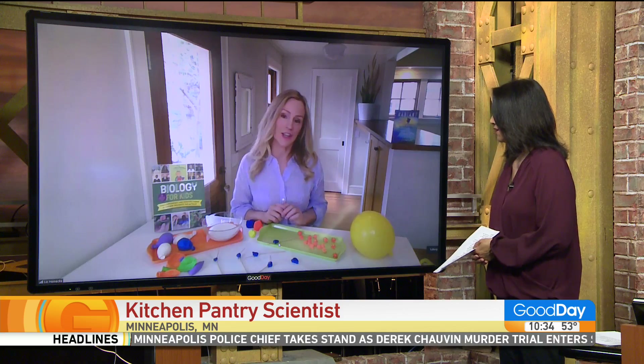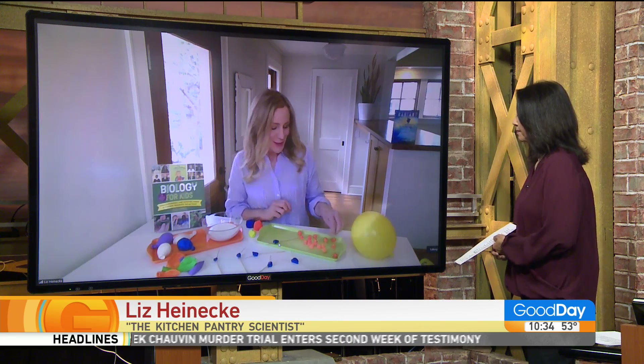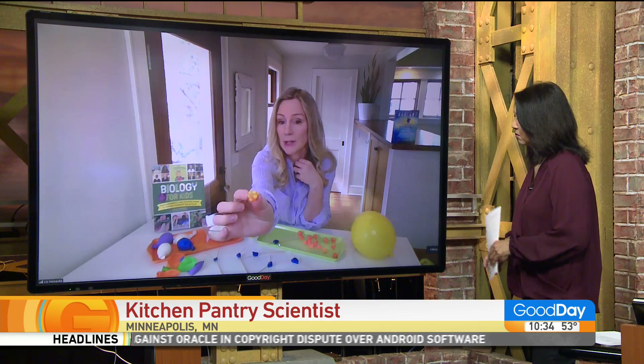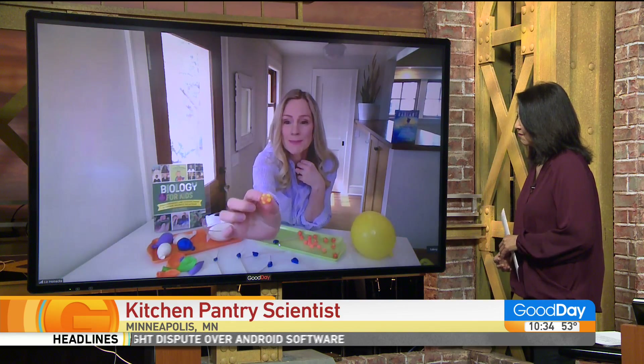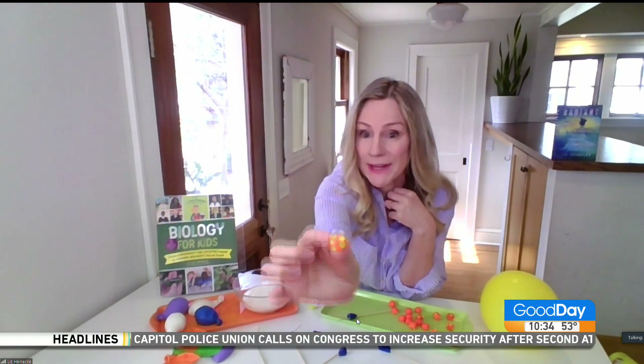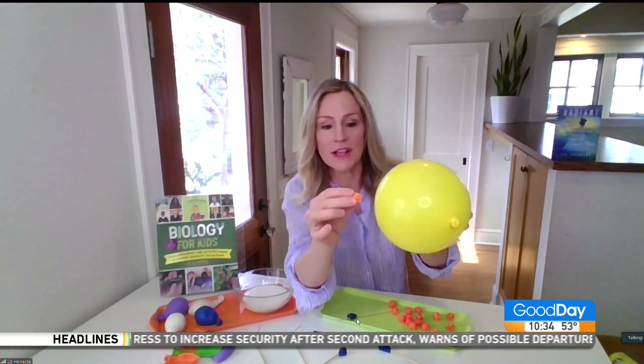I have some fun projects that can help kids understand how your body fights viruses. Coronaviruses, which we are all familiar with, were discovered by a woman named June Almeida. Kids can make little coronavirus particles out of Play-Doh by making a ball of Play-Doh and sticking different colored spike proteins on them to represent the spikes. The spikes on coronaviruses are what help them injure our cells.